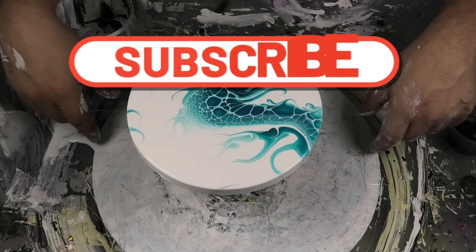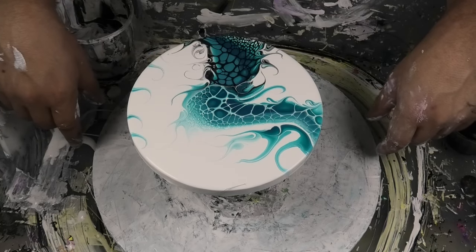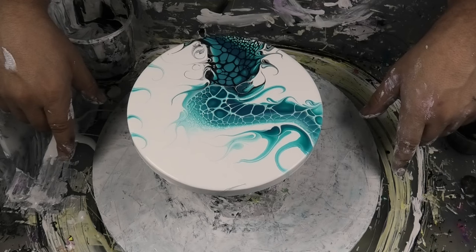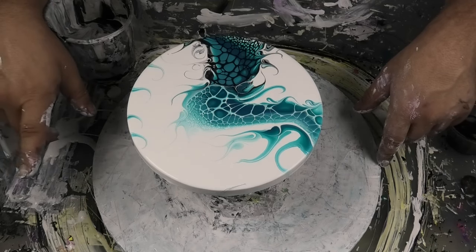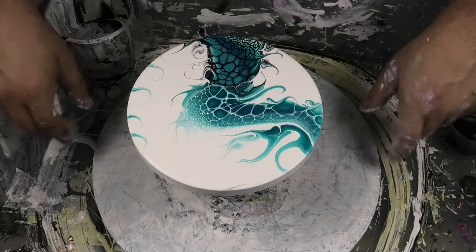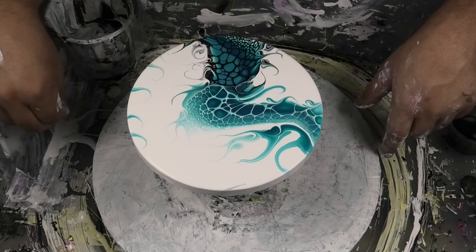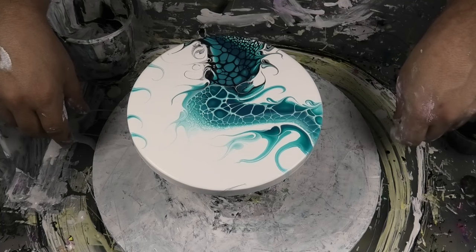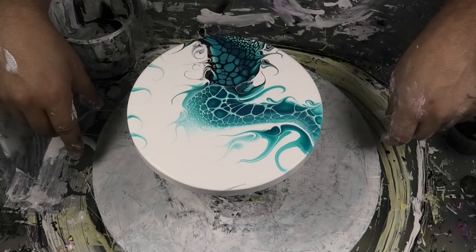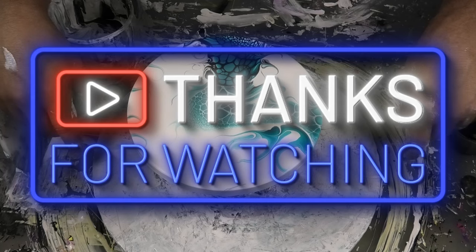All right guys, if you like that, hit like, share, and subscribe — ring that notification bell. Thanks, Tinker Girl. That way you get to see all our videos as we release them. If you've got any questions, drop them in the comments, or if you're a member of our private Facebook group — Paint Pouring by Venom Fluid Art, totally free — just ask questions in there because we get back to those a lot quicker. All our members are absolutely beautiful people, really supportive, no ridicule allowed — it's just a nice safe space. Have fun, take care, and we'll see you in the next one. Bye for now!